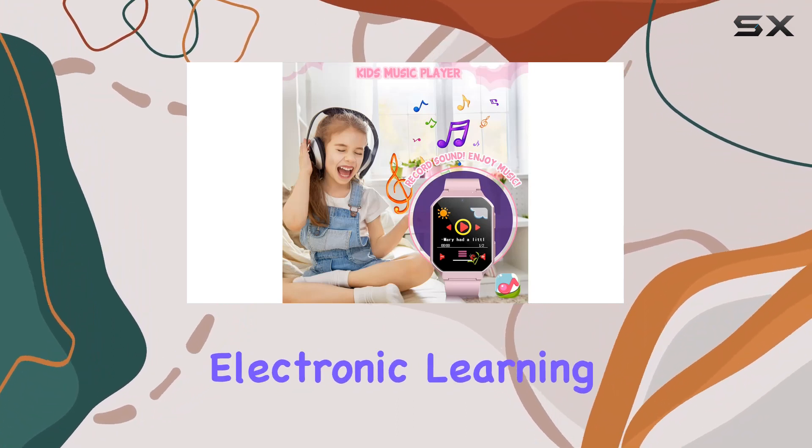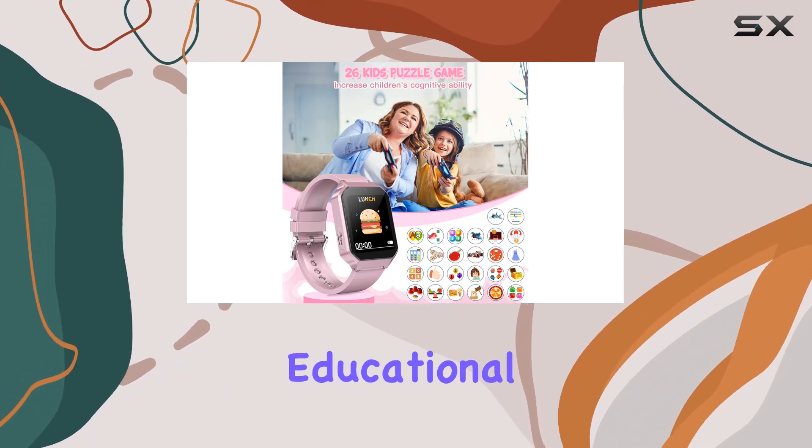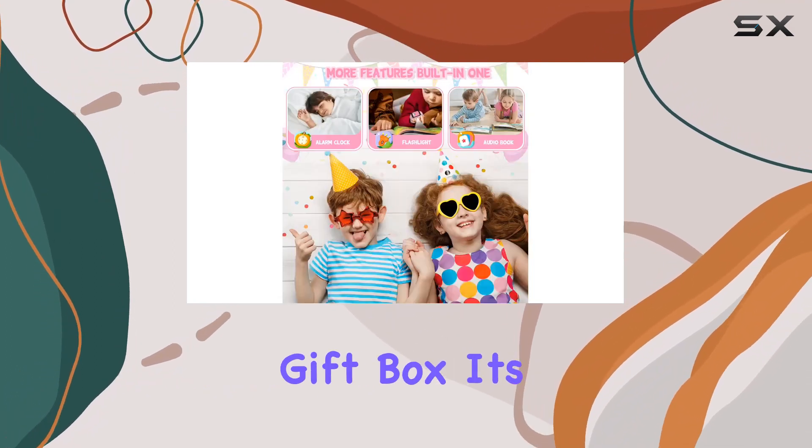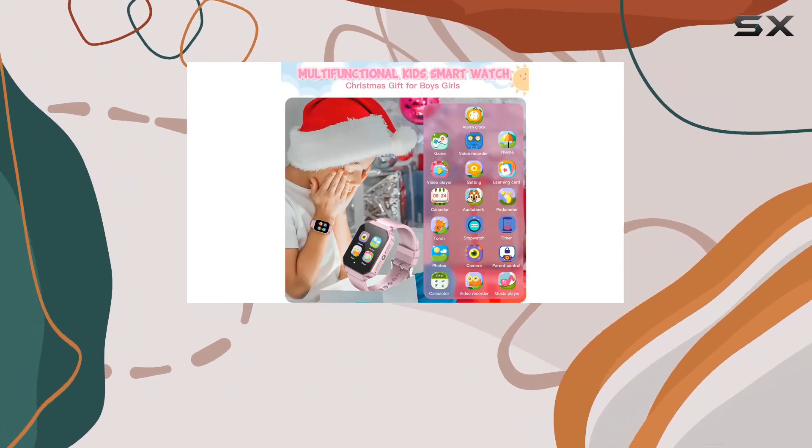And let's talk about the electronic learning aspect. The Dory G40 isn't just a toy, it's an educational tool. With a high-quality gift box, it's an ideal present for birthdays, holidays, or any special occasion.